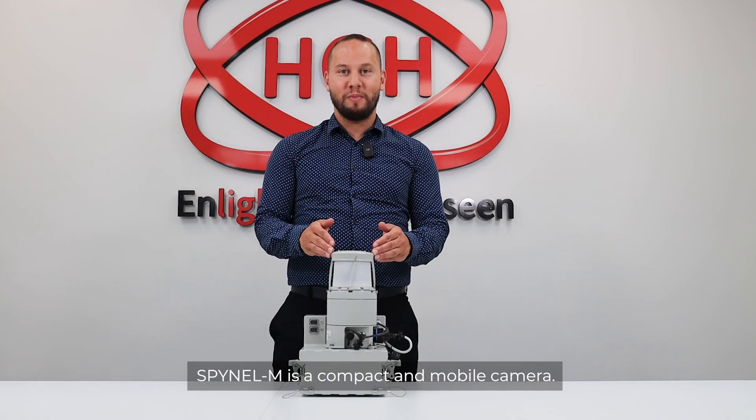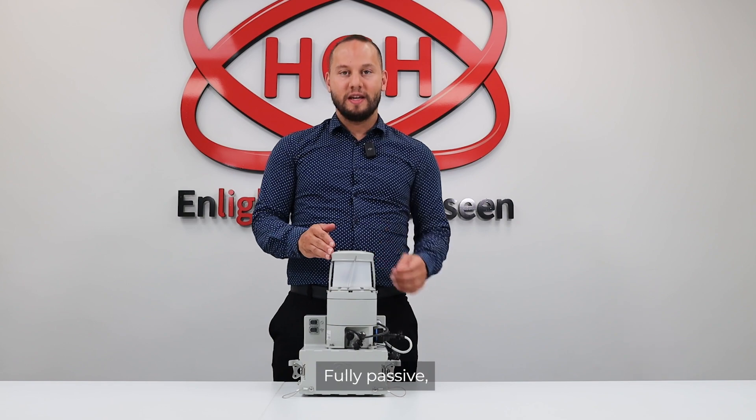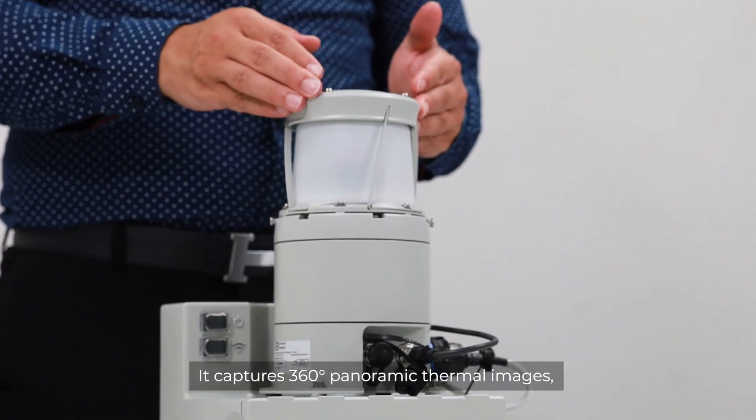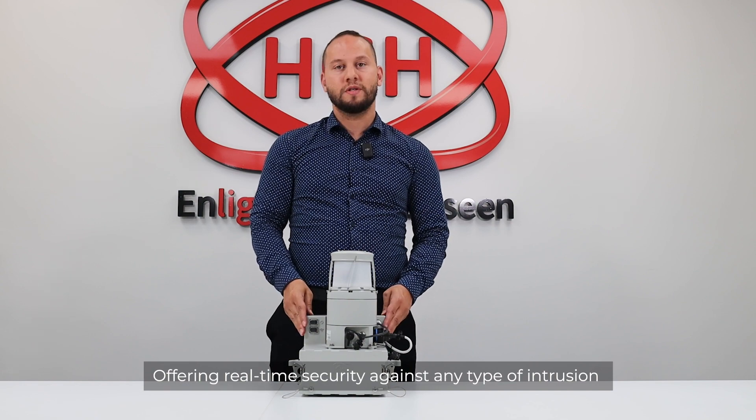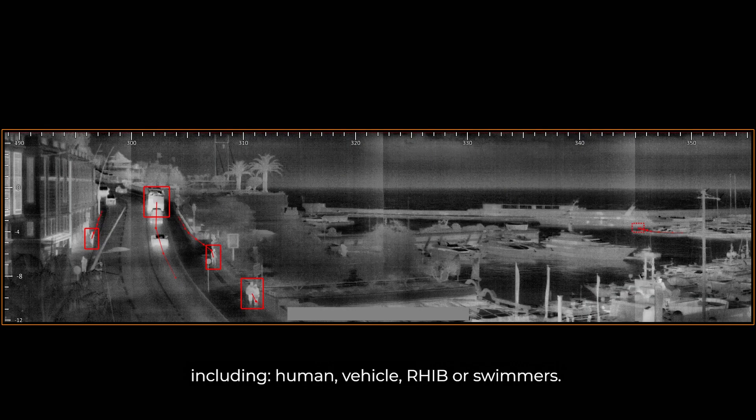Spinal M is a compact and mobile camera. Fully passive, it captures 360° panoramic thermal images, offering real-time security against any type of intrusion — including humans, vehicles, RIBs, or swimmers.